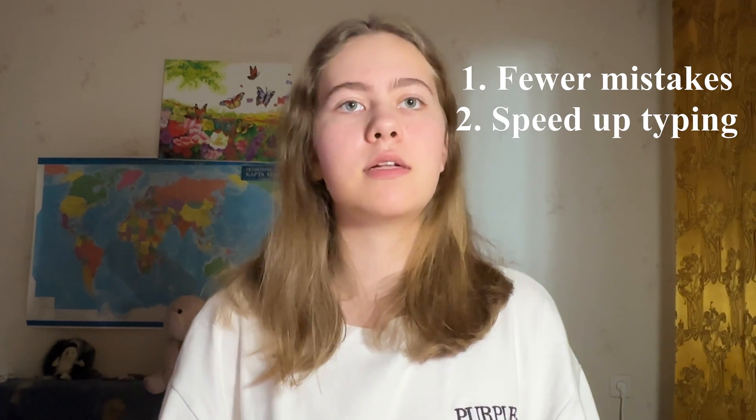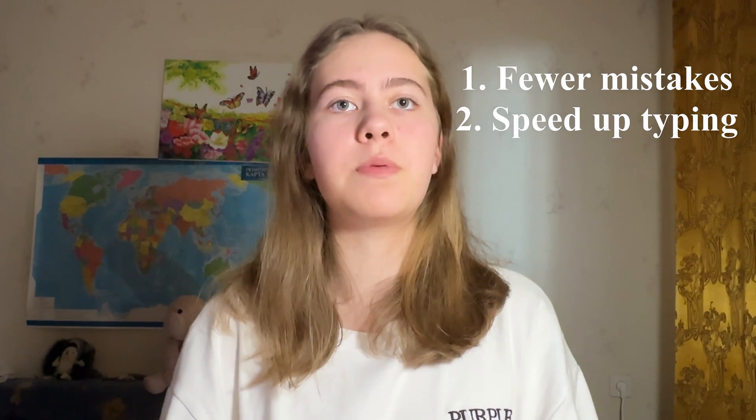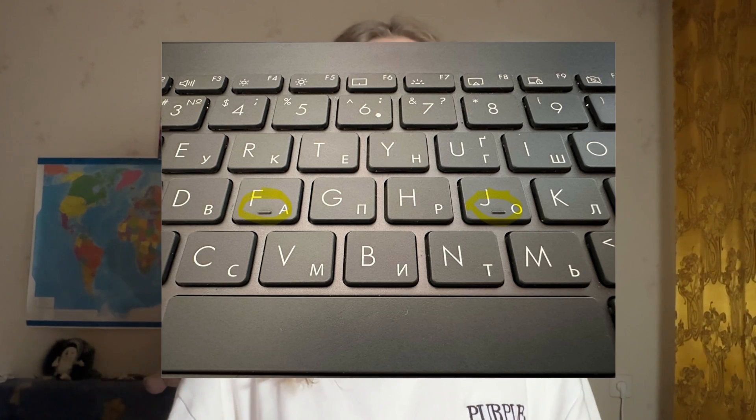Firstly, you make fewer mistakes in words, and secondly, it speeds up your typing. Typically, touch typing is taught to programmers, although I believe it's useful for everyone. I think everyone has noticed on the keyboard, on the letters F and J, there are bumps. Thanks to these bumps you can easily position your fingers correctly — you can see them on the screen right now.